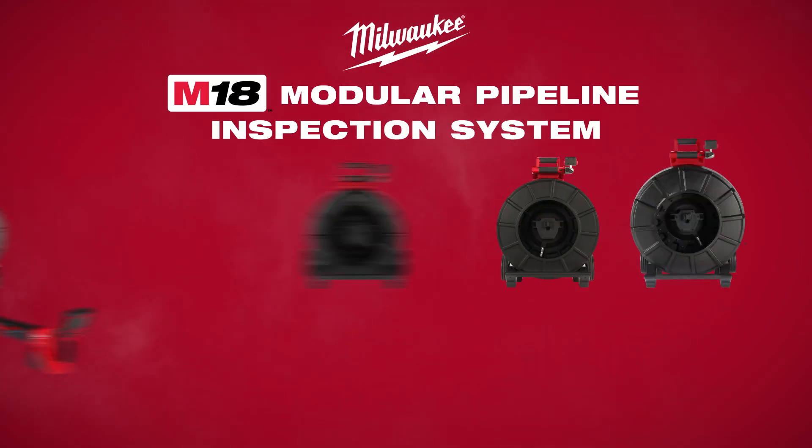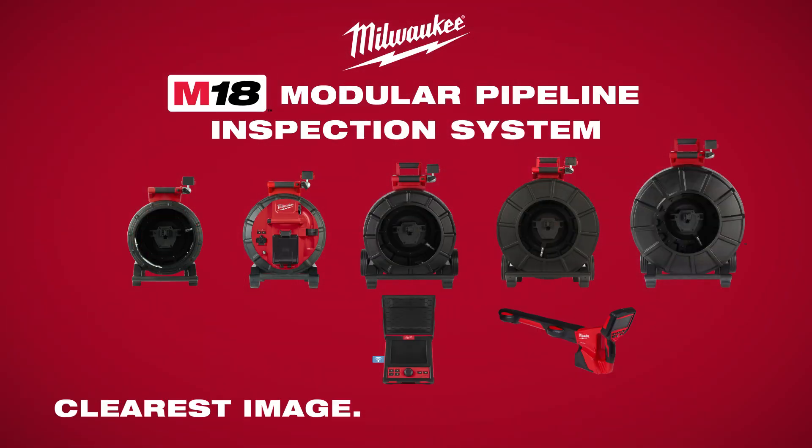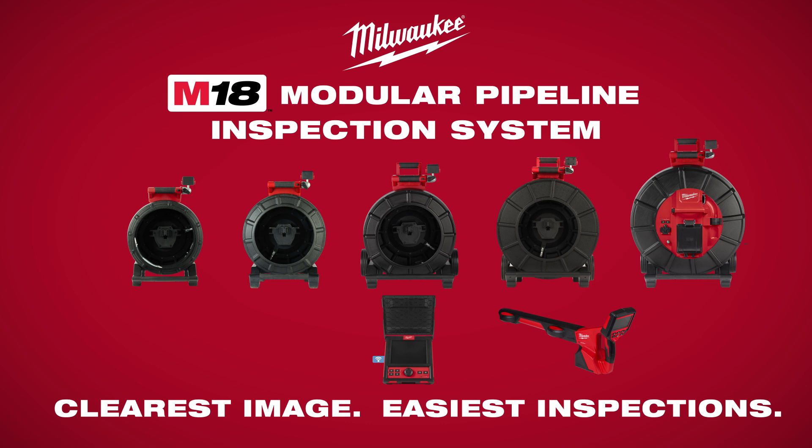Milwaukee Modular Pipeline Inspection System — delivering the clearest image, easiest inspections.